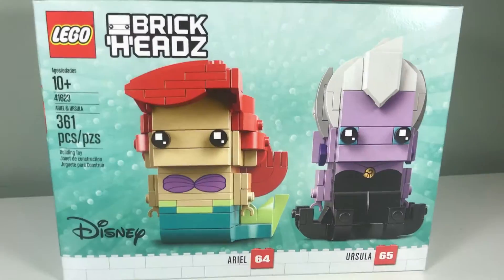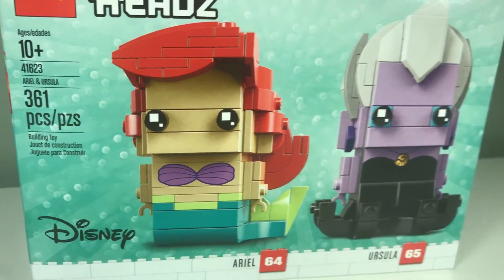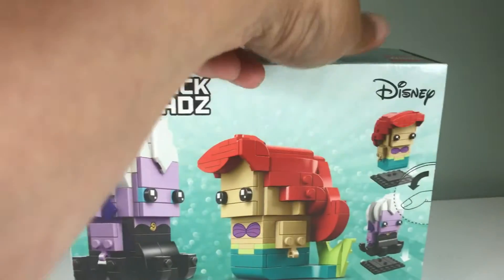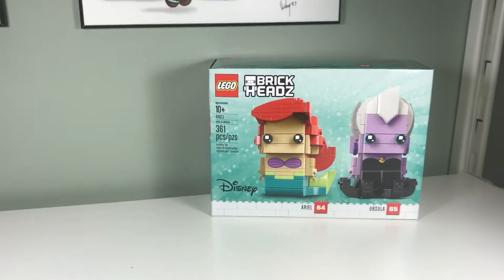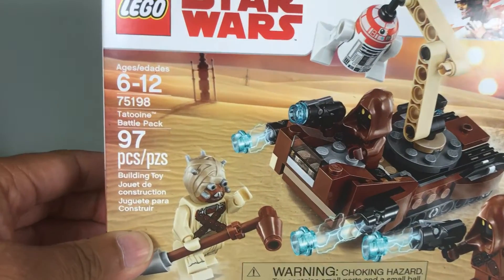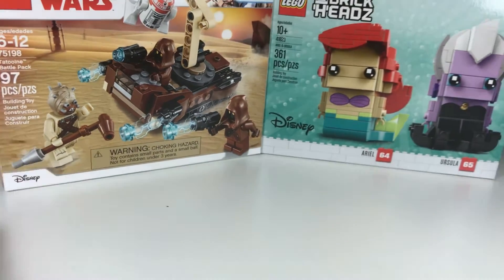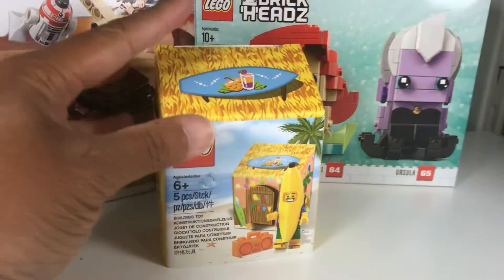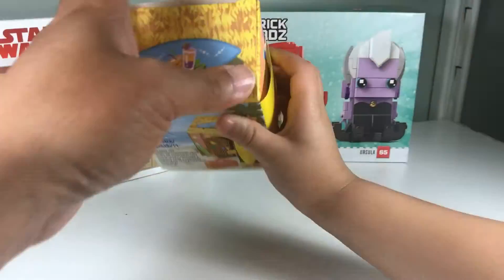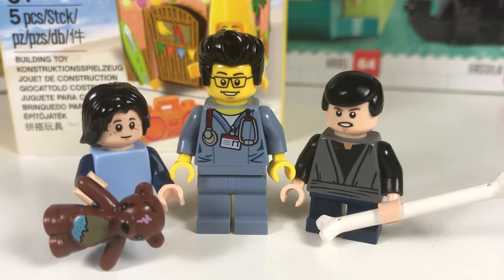First up, we got a BrickHeadz set — this is from Disney, it's Ariel and Ursula. Very nice BrickHeadz here, like the build. And we got a Star Wars battle pack — the Tatooine battle pack with the Jawas. And for spending over $35, we got a banana suit guy. So this concludes the Lego haul for today.